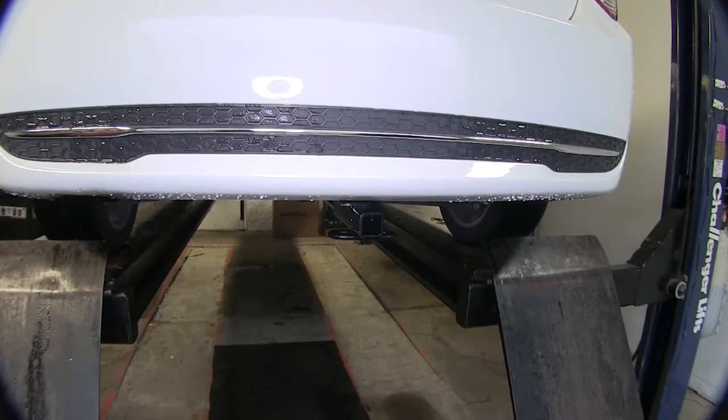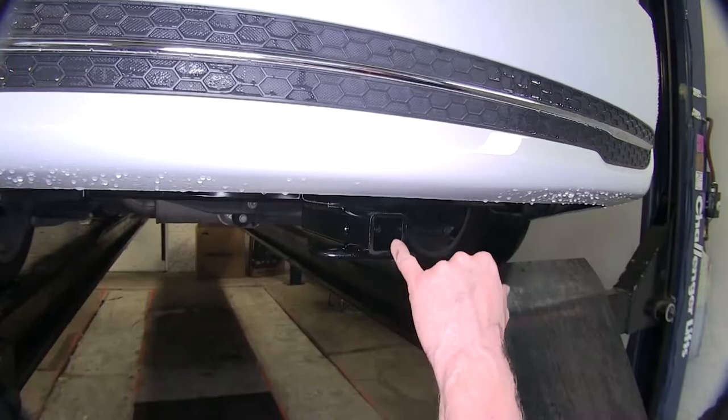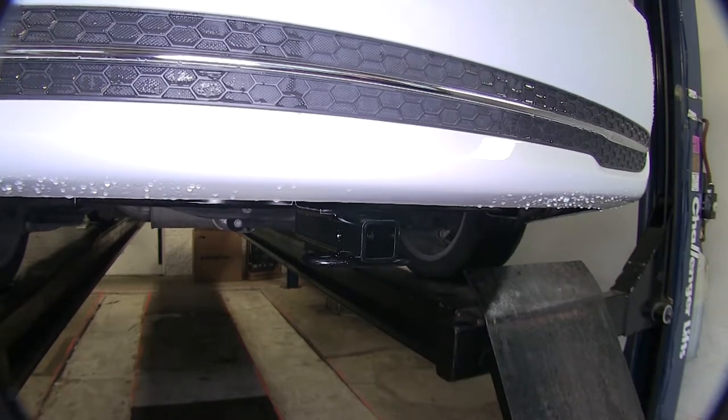You always want to double check with your owner's manual to make sure how much weight your vehicle can carry and pull. This is our inch and a quarter opening, great for very light towing loads or accessories.